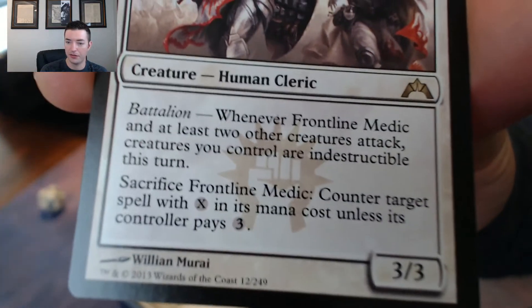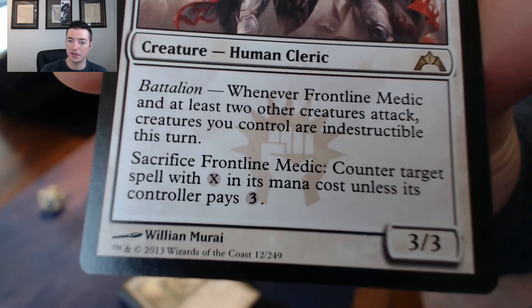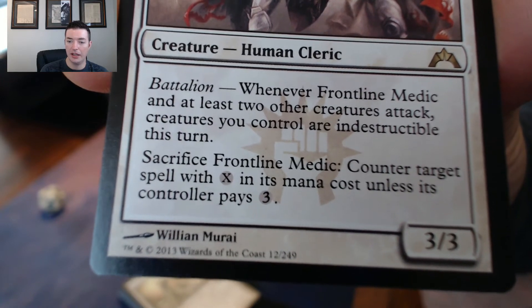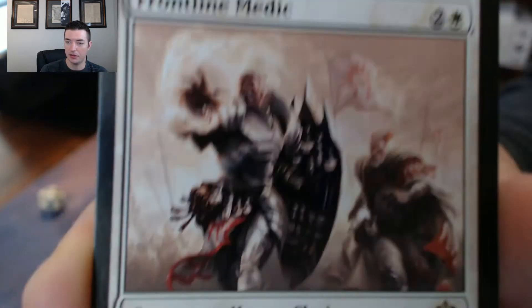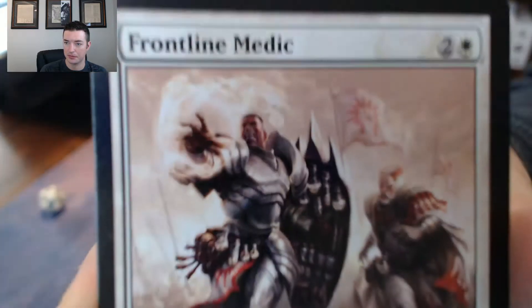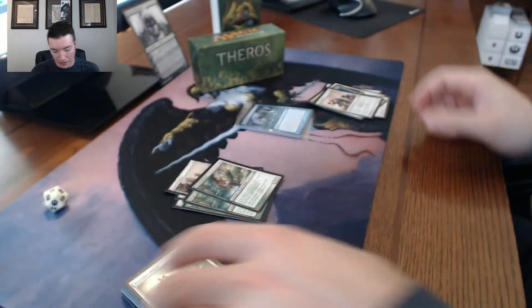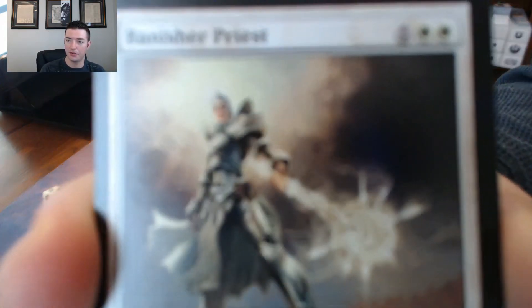Frontline Medic - a 3/3 for three with battalion. Whenever Frontline Medic and at least two other creatures attack, creatures you control are indestructible that turn. And you can sacrifice it to counter target spell with X in its mana cost unless its controller pays three. So a 3/3 for three with special abilities - pretty damn good.